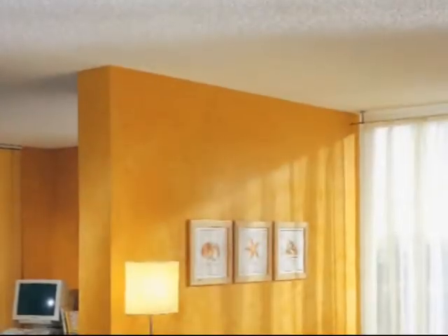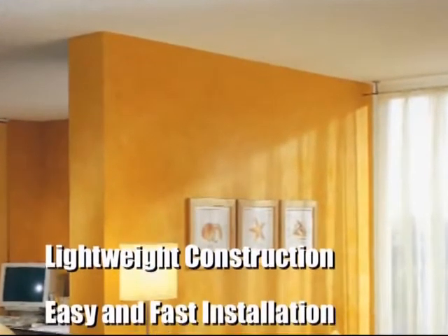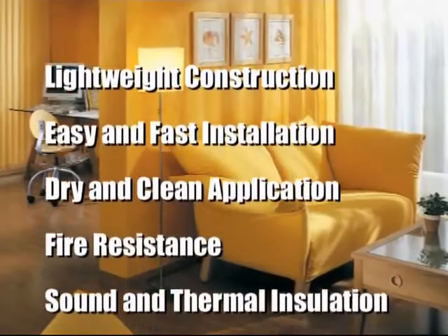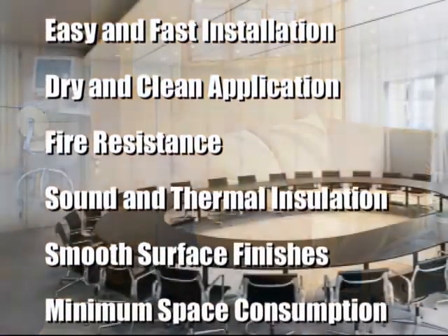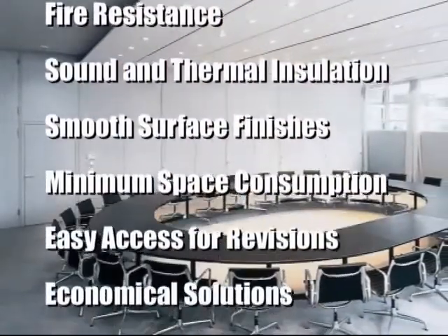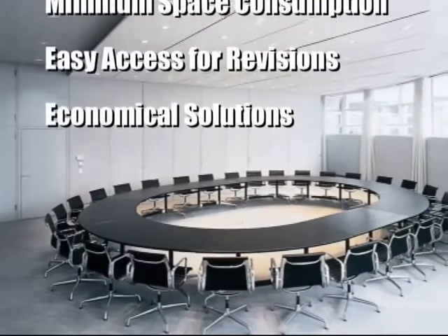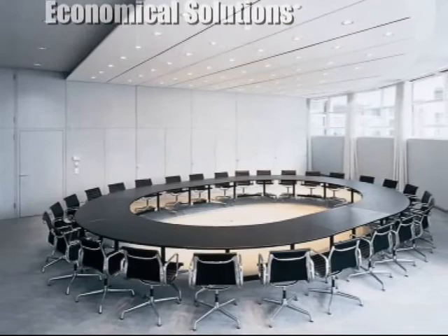Knauf drywall partitions are extremely lightweight systems compared to alternative partition wall solutions. Their application is very fast, clean and easy. With the help of Knauf drywall partition systems, living area is increased by using smooth surfaced minimum space consuming partitions. Along with simple electrical and mechanical cabling installation and revision properties, Knauf drywall partition systems are the most cost efficient solution for forming wall partitions.